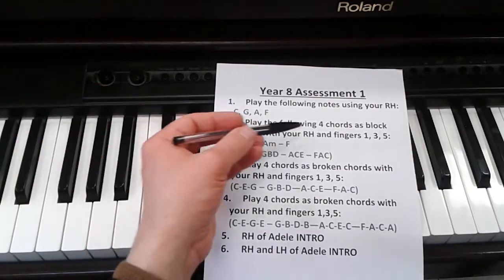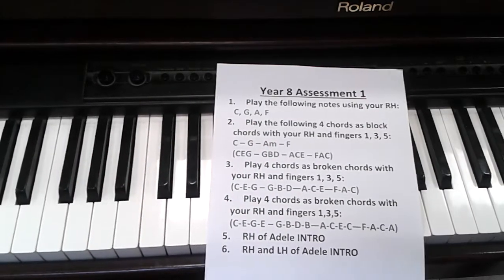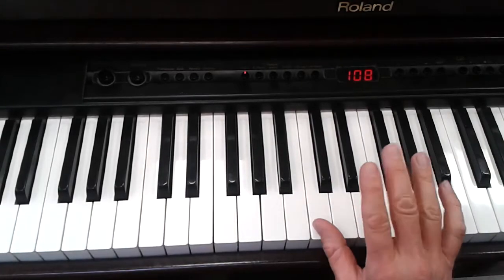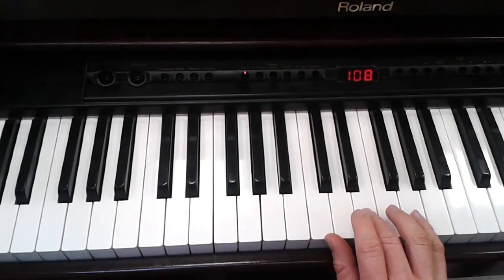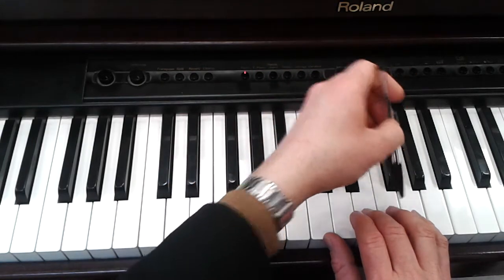Number 2 is play the four chords as block chords with your right hand fingers 1, 3 and 5. That's 1, 3 and 5. Play one note, leave one out, play one note, leave one out, play one note.